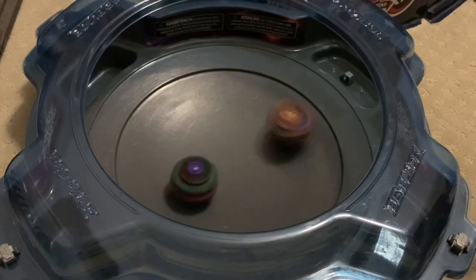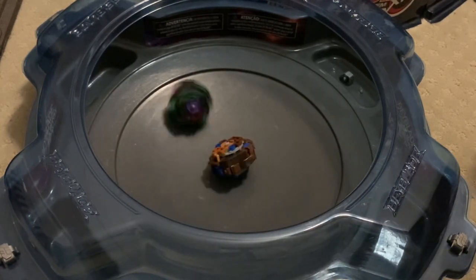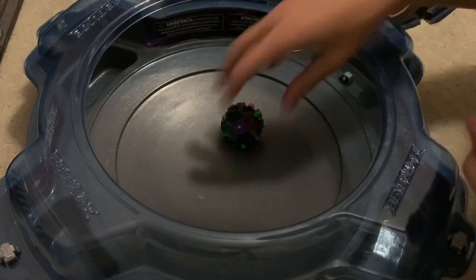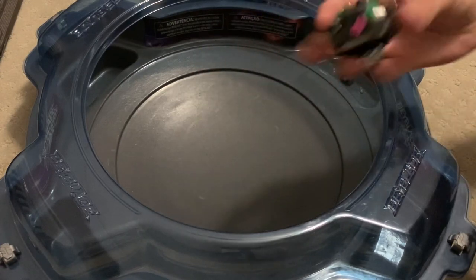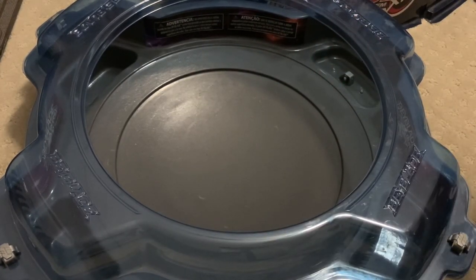I feel like something broke. Something definitely broke. What broke this time? Wait — nothing broke. Nothing broke. What happened? I'm just confused — nothing broke.